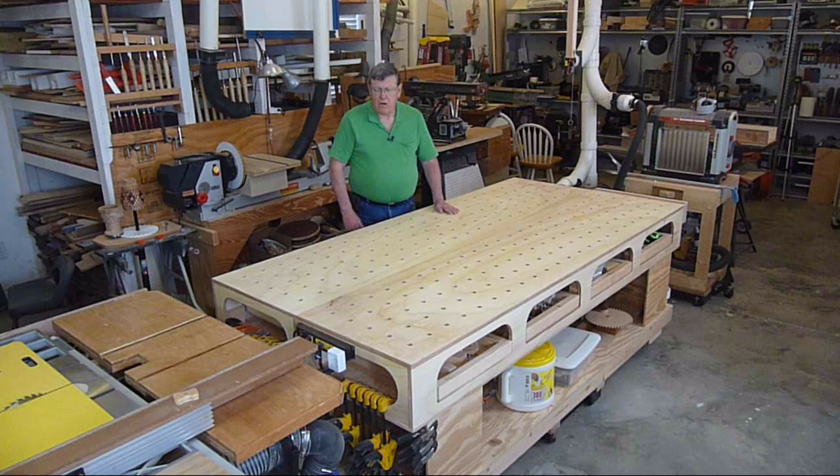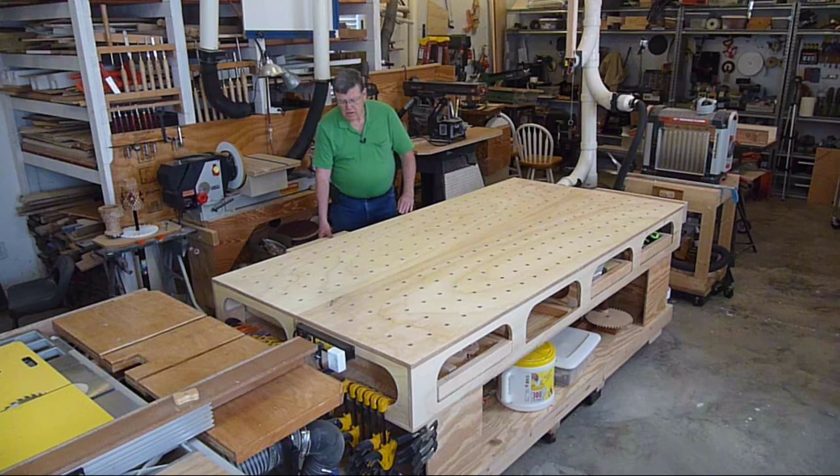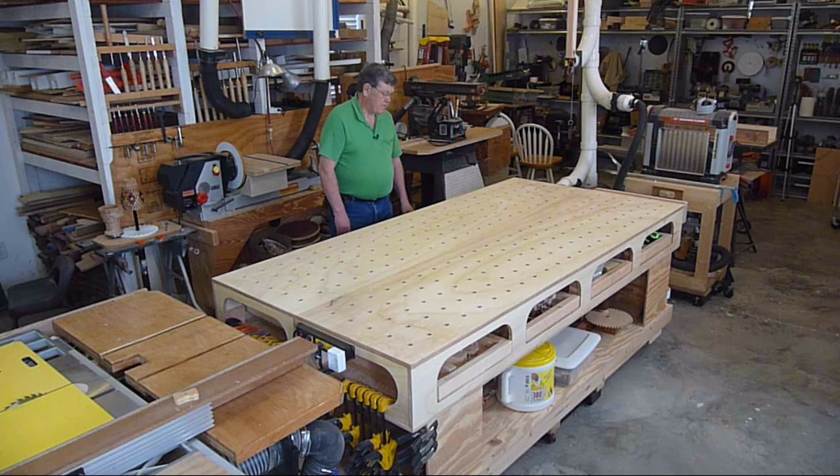One thing I did was made drawers — actually slide-out shelves is more like it — that go all the way across. They're four feet. If there's something on that side that I need that's in the drawer, I can pull it out far enough to get it from this side without having to walk around. That makes it very convenient. There are four of them. They've been great for storage.